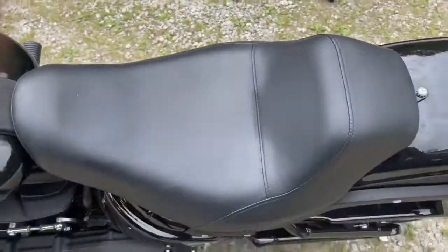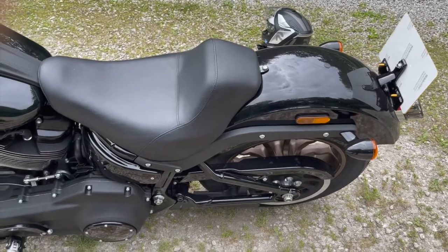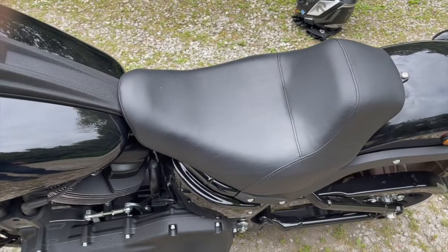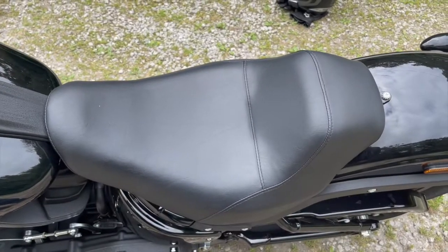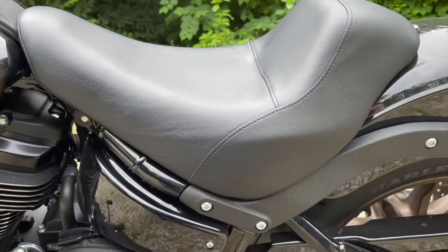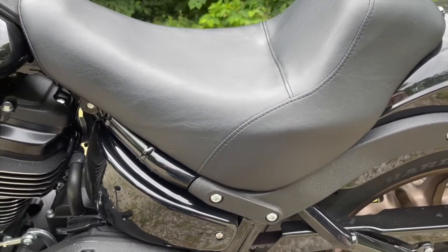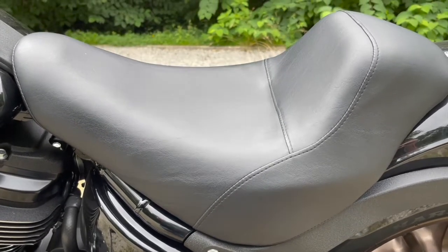This is obviously a solo bike — there's no pillion accommodation whatsoever. But the seat is pretty accommodating for the rider. You've got a nice backrest that will support you just below your coccyx, and it's pretty well padded if you look at the depth of it. I would imagine it's good for riding as long as the petrol tank lasts.